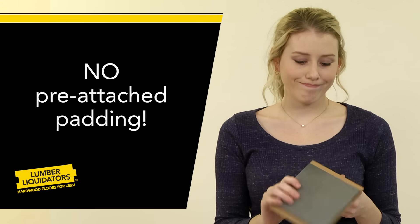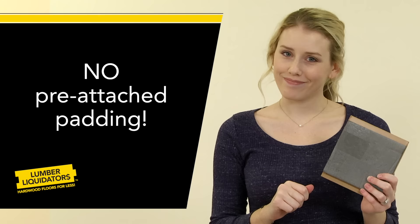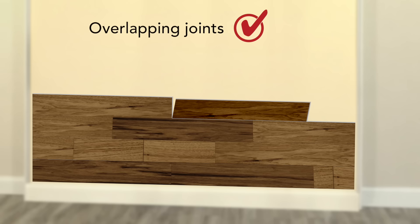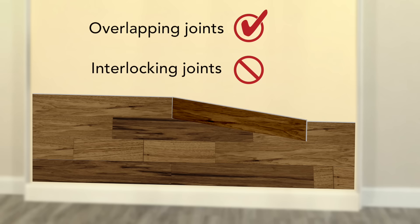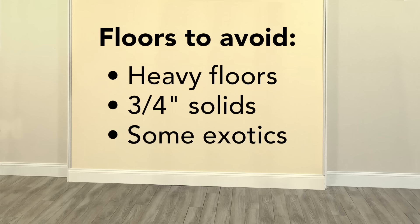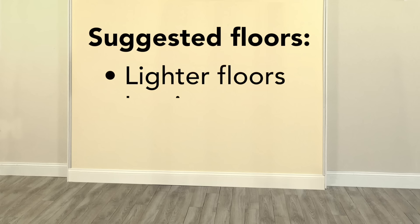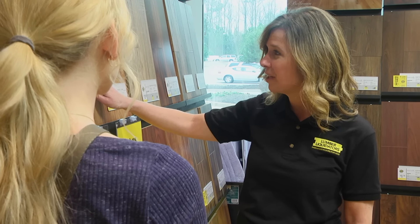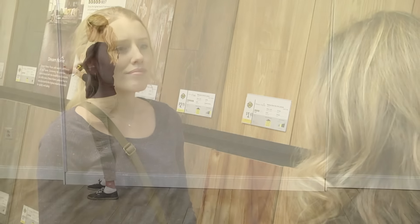Choose a floor without a pre-attached pad on the back — this won't stick to the tape well. If you choose a quick-click floor, be sure the end joints are the simple overlapping style, not the interlocking kind. Finally, you may want to avoid extremely heavy flooring planks. We suggest a laminate flooring or a thinner tongue and groove flooring style. Ask a Lumber Liquidators flooring expert before you select the final product for your accent wall.